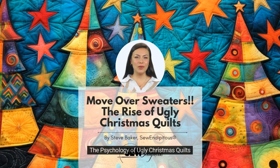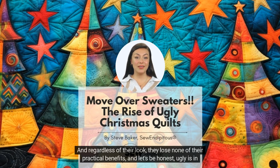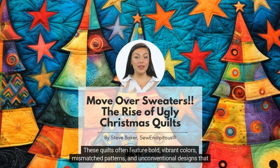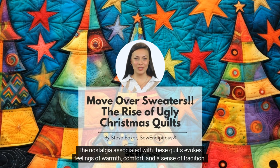The Psychology of Ugly Christmas Quilts. While some may question the appeal of these seemingly unattractive creations, there is a fascinating psychology behind the love for ugly Christmas quilts. And regardless of their look, they lose none of their practical benefits. Let's be honest — ugly is in the eye of the beholder. One of the main reasons why people are drawn to ugly Christmas quilts is the nostalgia factor. These quilts often feature bold, vibrant colors, mismatched patterns, and unconventional designs that harken back to a simpler time. They speak to the kid in us all. They remind us of the homemade crafts and decorations that adorned our childhood homes during the holiday season. The nostalgia associated with these quilts evokes feelings of warmth, comfort, and a sense of tradition.